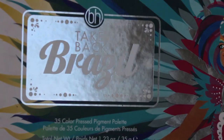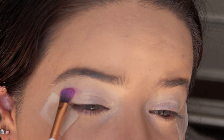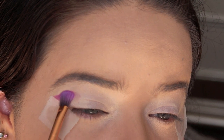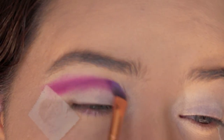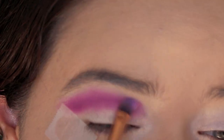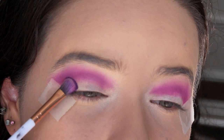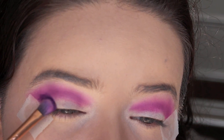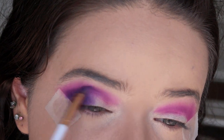I almost forgot that I'm going to be using tape for my eyes to get a sharp, clean line. Taking my BH Cosmetics Take Me Back to Brazil palette, I'm going to be going in with this purple right here first for the crease. I'm going to slowly begin tapping it onto that crease — I tap it first and then I begin to blend. Once I have that blended to my satisfaction, I'm going to go in with this darker purple and place that to my outer corners to deepen up that color.